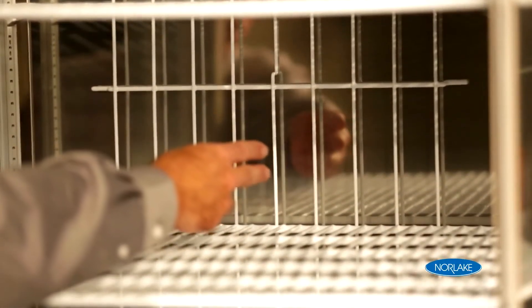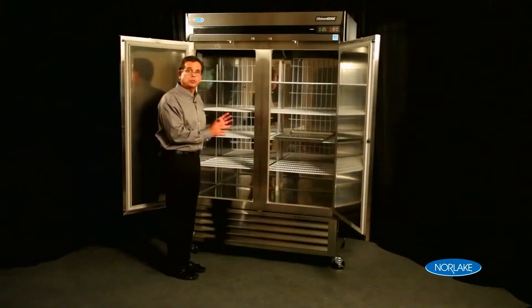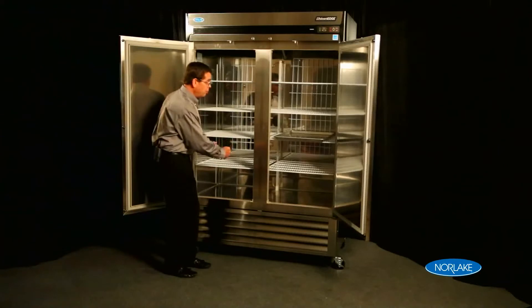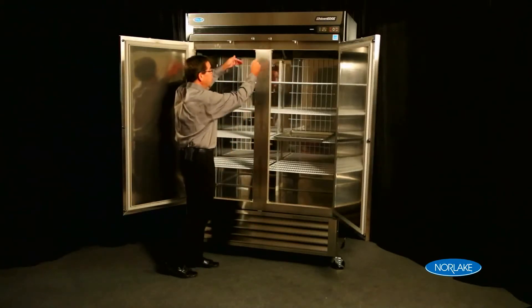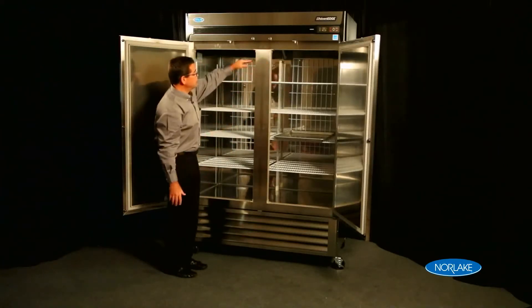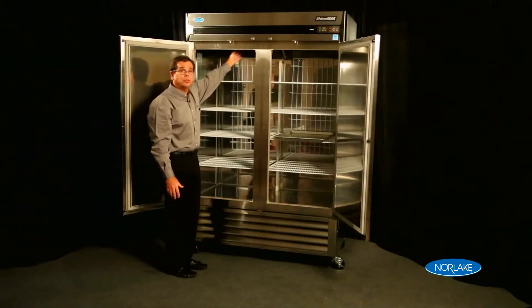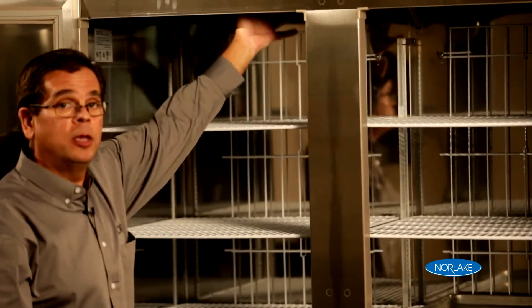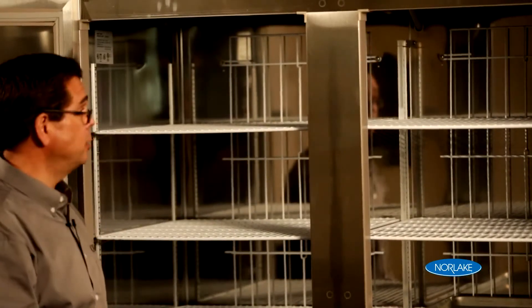You'll also notice in the back of the cabinet there's a product guard. This product guard is designed so when you stock the cabinet with boxes or bags, you do not impede the airflow throughout the cabinet. The airflow is designed to channel down the back of the cabinet and return back to the evaporator in the front. You'll also notice the recessed evaporator housing, which is recessed into the top, giving you maximum storage capacity.